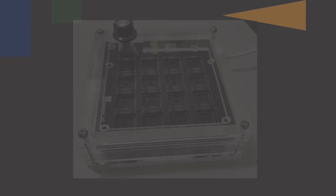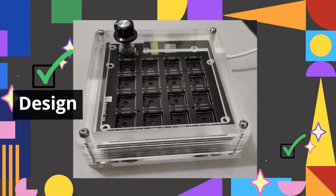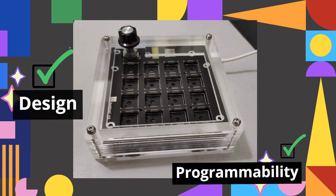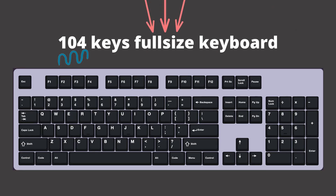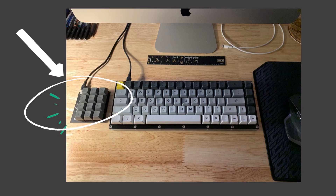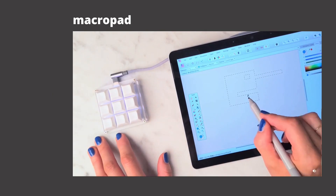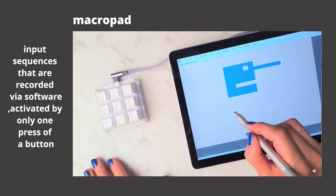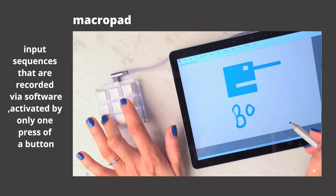It's small, yes, but it definitely packs the punch in terms of design and programmability. What I mean by this is that a dump pad is not your usual full-size keyboard with 104 total dedicated keys. And I don't think it is a keyboard to begin with. I would like to describe it as an extension of a keyboard. It's basically a macro pad where the keys can be macros. Simply put, macros are just input sequences that are recorded via software and it can be activated by only one press of a button.